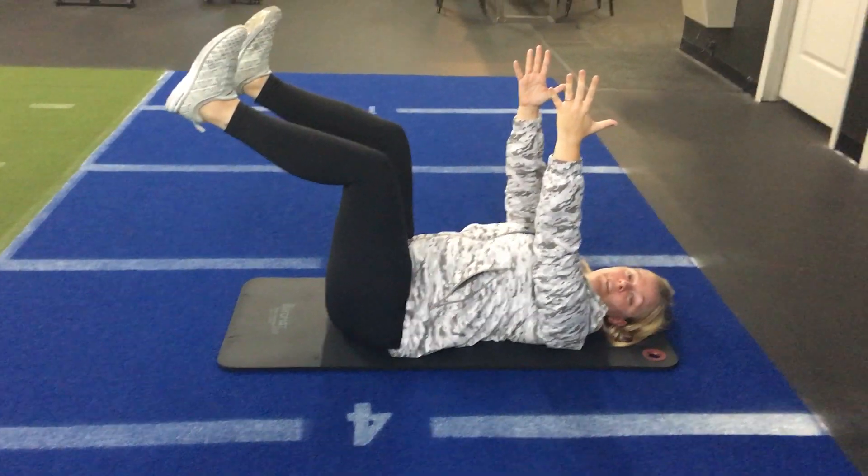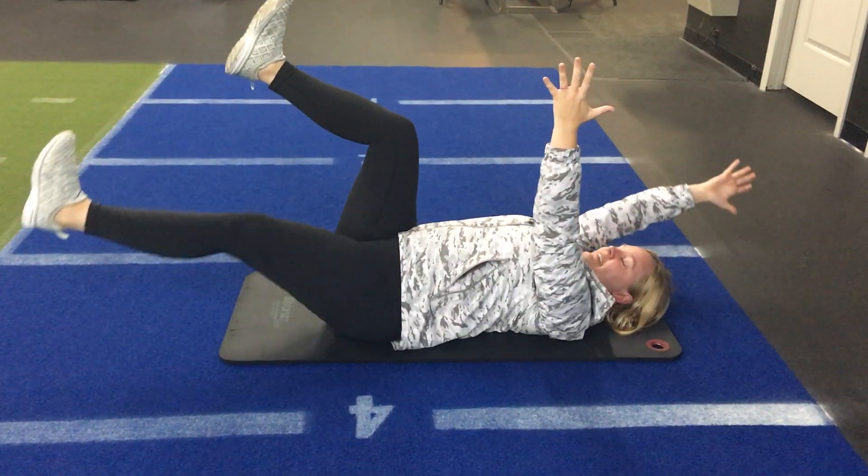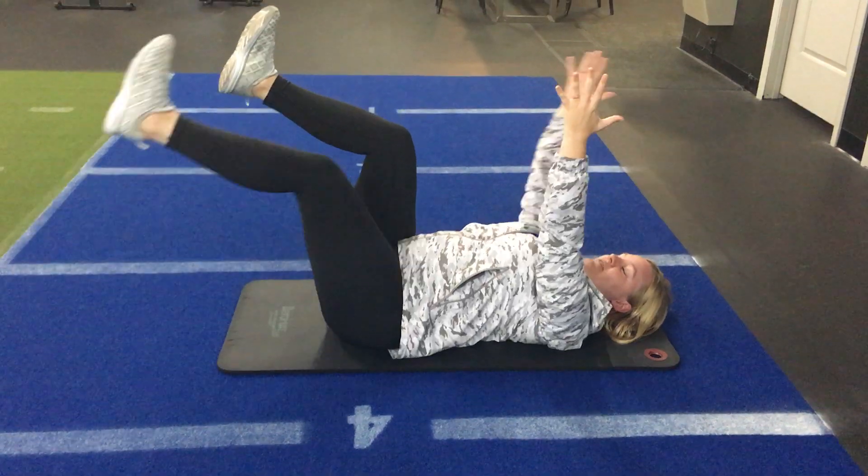If you feel really confident there, we can alternate arm and leg together — arm and leg.